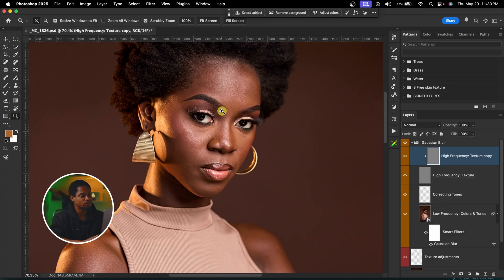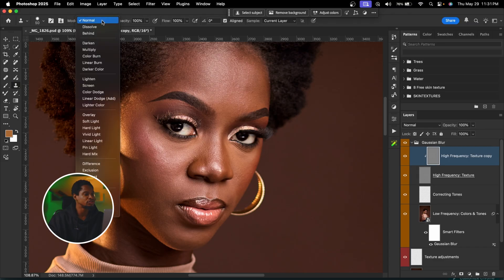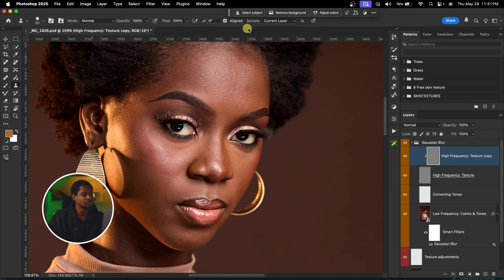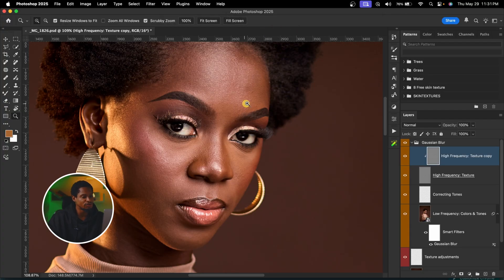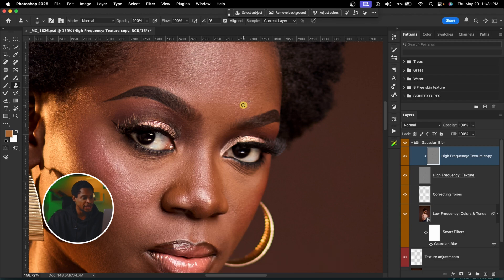With my high texture copy layer selected, I'm going to click on my clone stamp tool. For my clone stamp settings: mode is on Normal, opacity is set to 100, flow is set to 100, Align is selected, and make sure Current Layer is selected. Hold Option on Mac or Alt on Windows to sample from a nearby clean area, then paint on any blemishes you want to remove. Make sure you are increasing and decreasing your brush size according to the blemishes you want to remove.